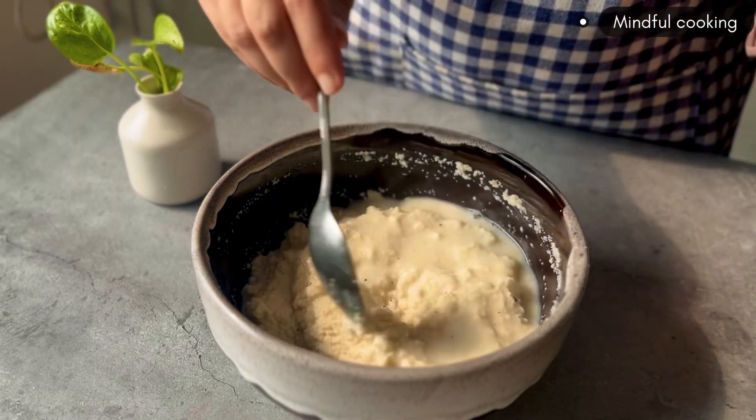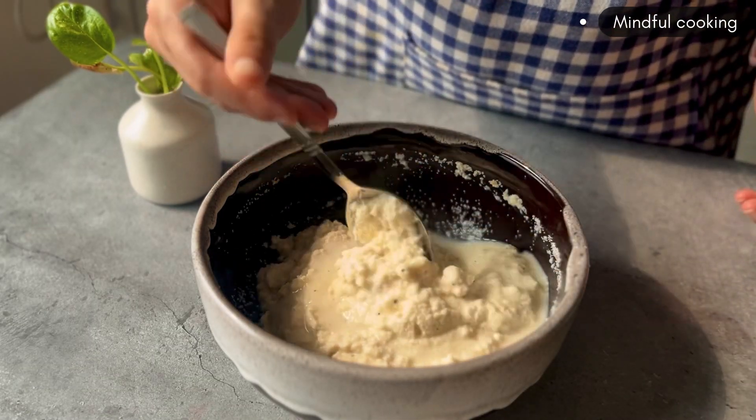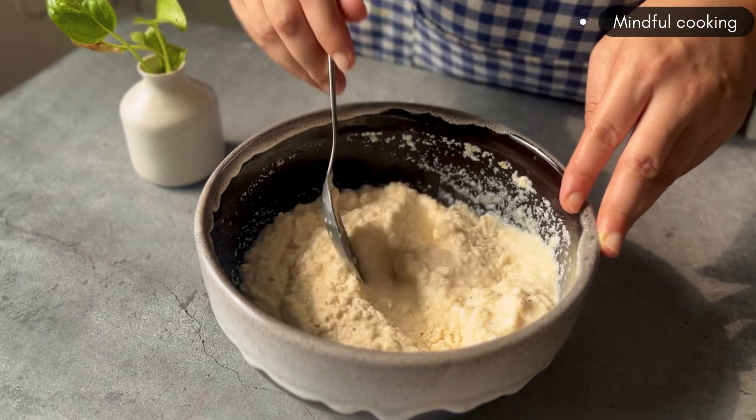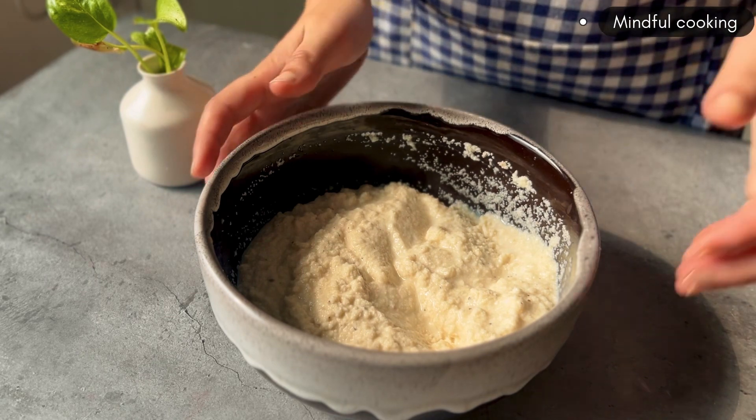We'll take a bowl of suji. We'll add 1 to 2 cups of suji and mix it well. Then we'll add salt and black pepper. We'll rest it for 15 minutes.